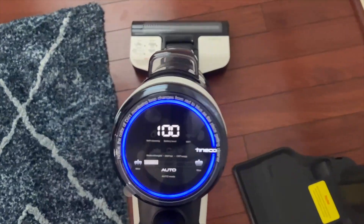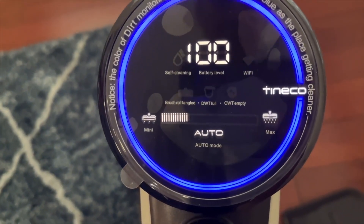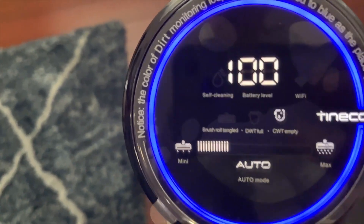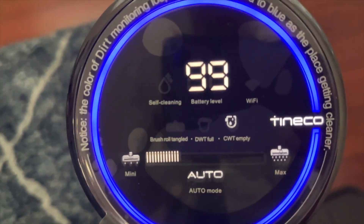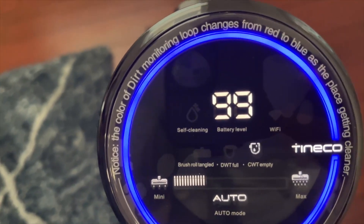I did leave the LED display sticker on so you can see. It shows what type of surface you're on — minimum surface versus maximum surface — and you can see the battery power is already going down.